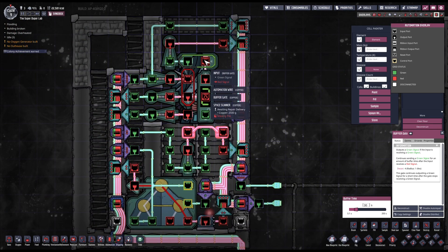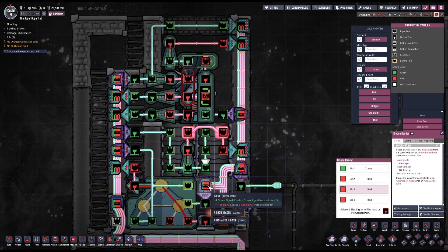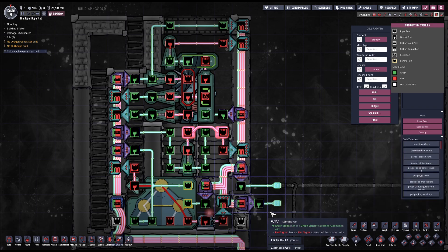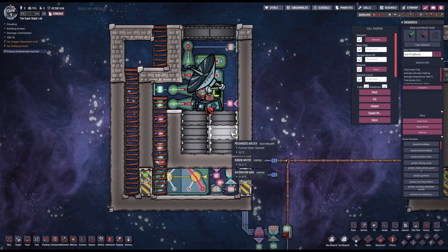This is exactly the output of the signal counter. It goes into the buffer gate, then the NOT gate, and is written on the right ribbon on bit number three. Then I read it from bit number three and feed it to the control A port of the signal selector. Finally, the last signal is the opposite signal of the status of the doors that collect regolith, written on the right ribbon on bit number one, and read from bit number one. So we have two outputs: output one is the status of the bunker doors to control other bunker doors, and output two is the opposite automation signal of the doors underneath the space scanner, which can protect your base from falling asteroids and surrounding infrastructure.